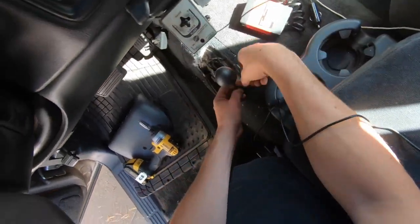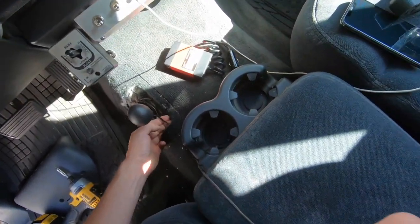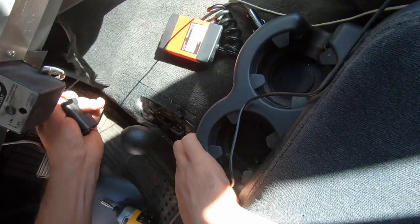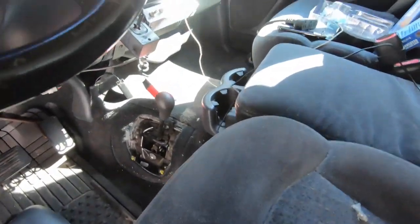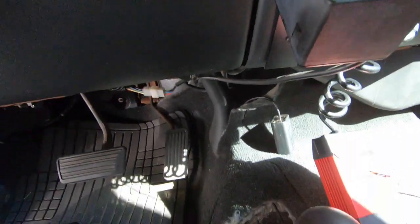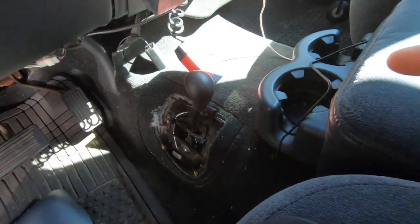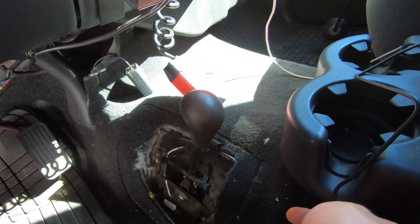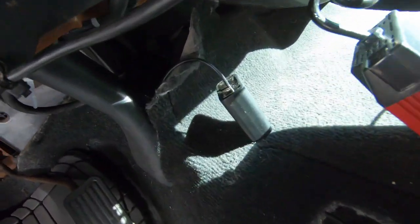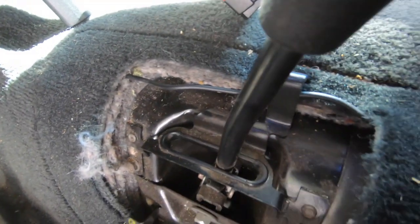Beautiful. I routed it around a little hook so it's out of the way, making sure we have enough slack. To summarize what I did: I took a metal snake, drilled a hole, and snaked it through the carpet all the way up to where I wanted it. I fed the wire through and pulled the snake back through. The wire routes from inside the carpet, goes underneath the four-wheel-drive shifter, and comes out right at the cup holders.